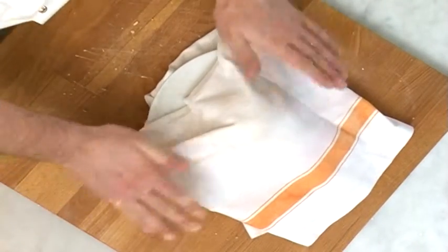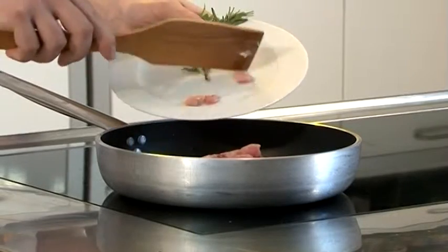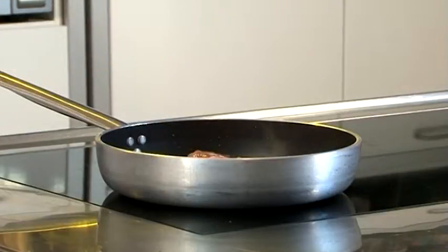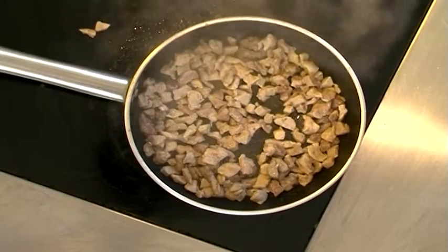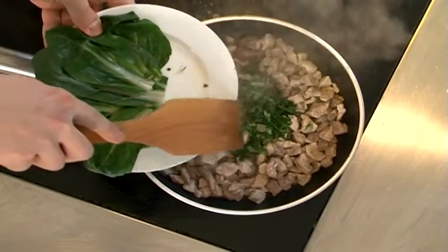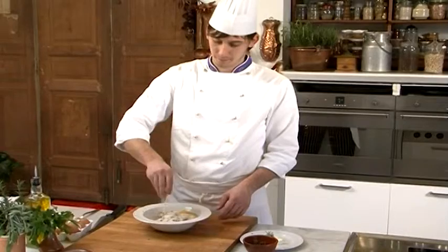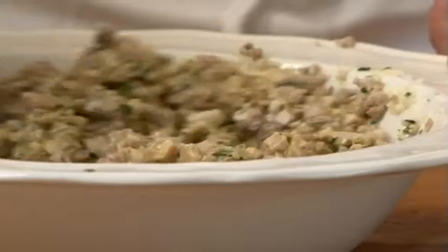En attendant, nous allons préparer la farce. Rissolez la chair de veau et la chair de porc coupée en morceaux pendant 10 minutes. Ajoutez les arômes et une pincée de sel. Une fois la cuisson terminée, ajoutons les côtes de bette précédemment cuites à l'eau et essorées. Hachez le tout, ajoutez une poignée de fromage râpé et un œuf entier, et mélangez bien les ingrédients.